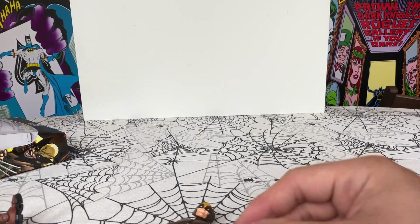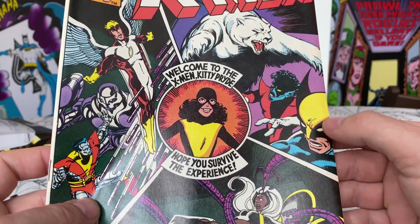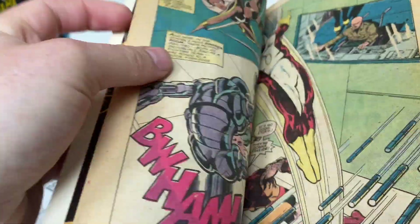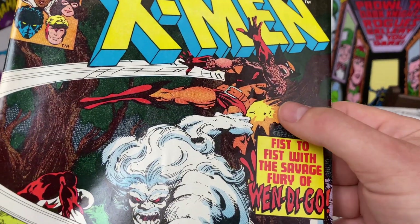It first appeared in this comic here. Actually, as you can see, the cover is misprinted — he's yellow and blue on the cover, but inside he is in the brown costume.